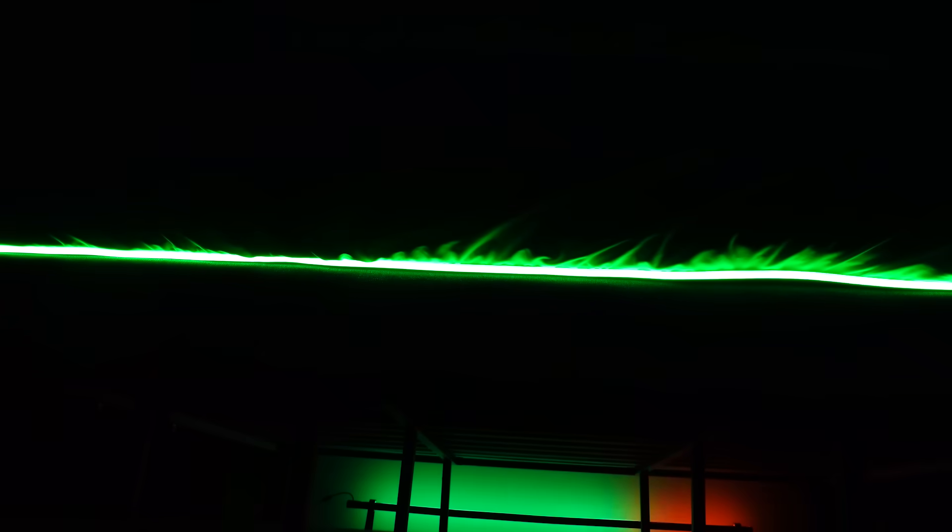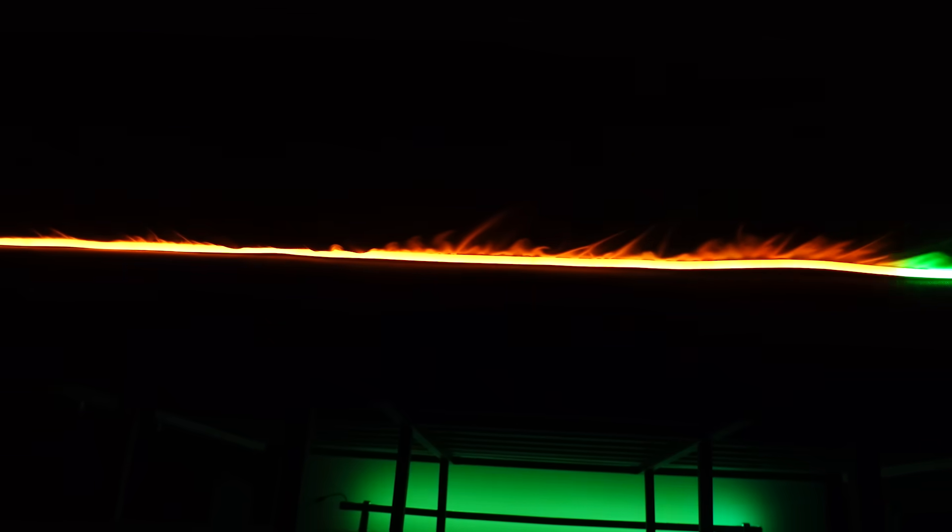The specs for these lights are good, just not industry leading, and where I think the value comes in is how you can use them and the pricing structure. In 2025 and 2026, I'm not sure we're going to see a lot of light strips in that $50 range for a five-meter strip, and with the upgrades to the LEDs here versus previous generations, it feels like a good budget option for a lot of people.